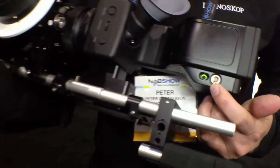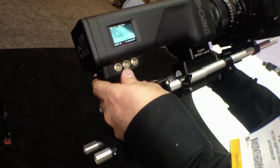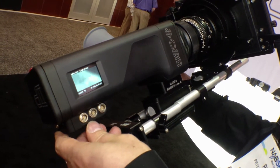There's a timecode input on the side, a breakout cable for audio, and 3D sync connectors for syncing two cameras for 3D work.